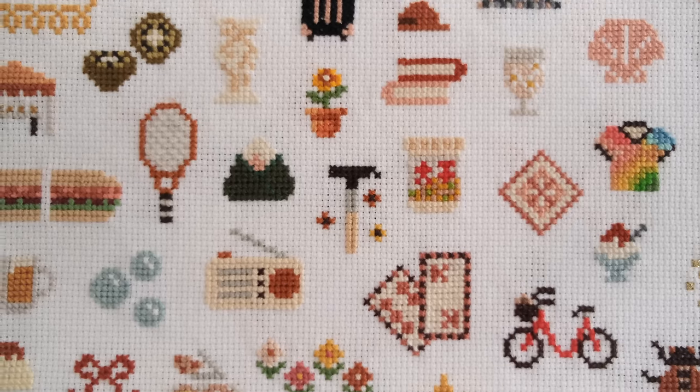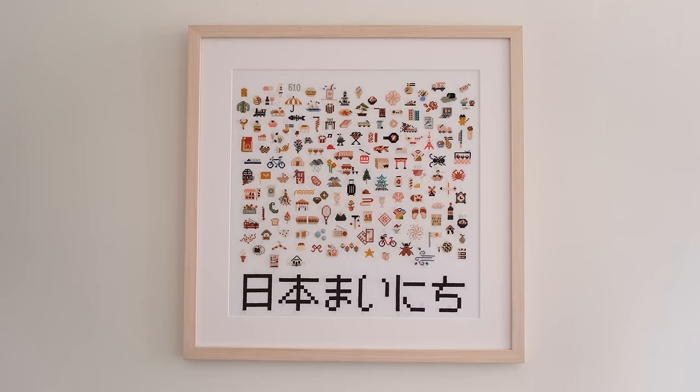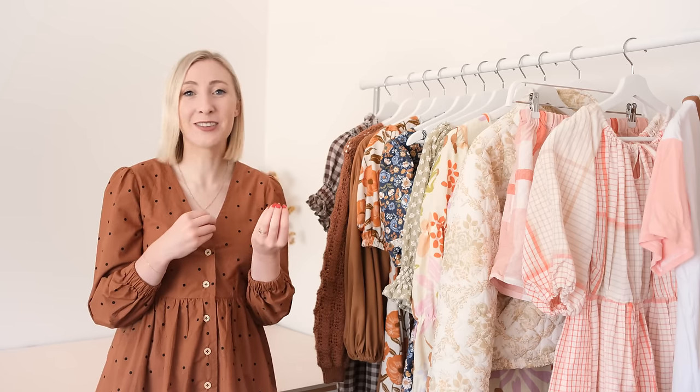I also want to give one last special mention to my cross stitch a day project — which isn't something for my wardrobe but is something I made this year that I am so unbelievably proud of. While I was in Japan I did a cross stitch a day to represent every single day of our trip. I'm so in love with the finished project and I'm so glad I persevered with it for the entire trip. Now that I'm home it has been the best keepsake of our six months in Japan. I've made a whole video about this project and I'll leave that link below.